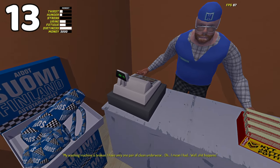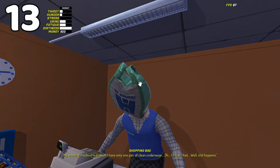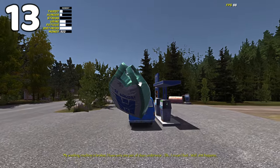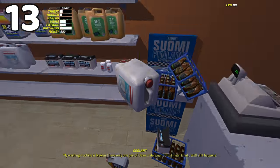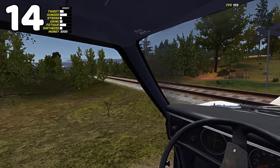A good tip to remember is when you have a lot to move at Timo's: throw the stuff out through the wall instead of carrying them one at a time through the door. This can speed things up if you're in a rush.